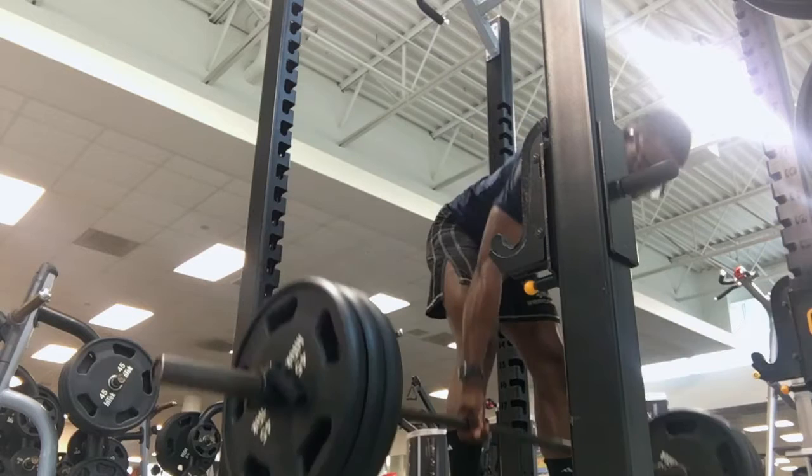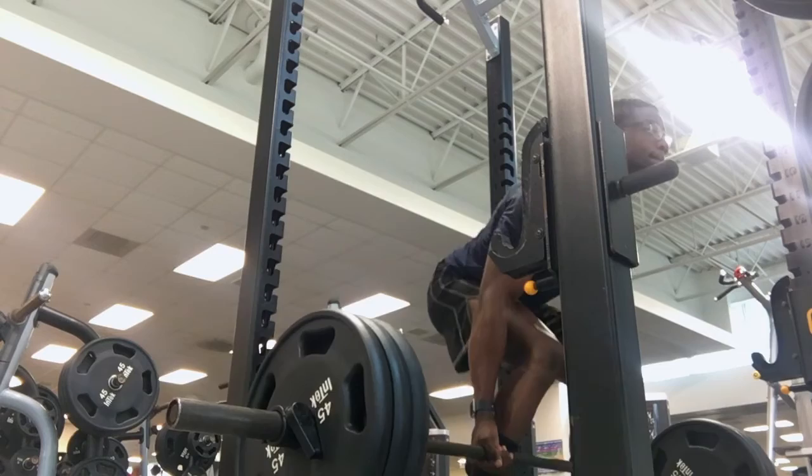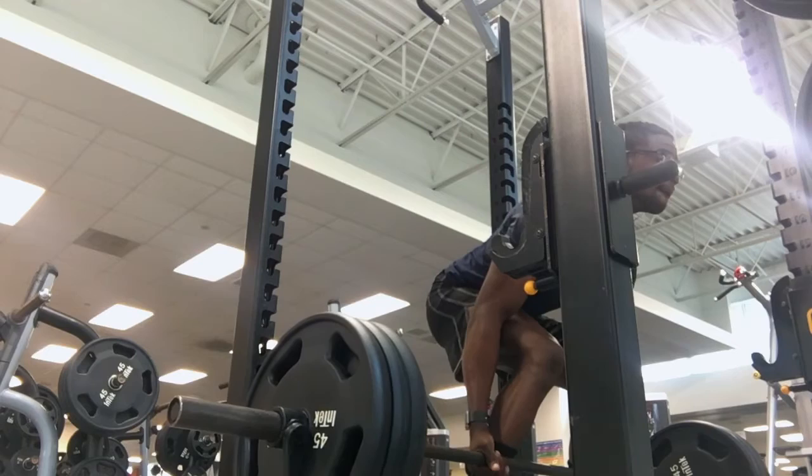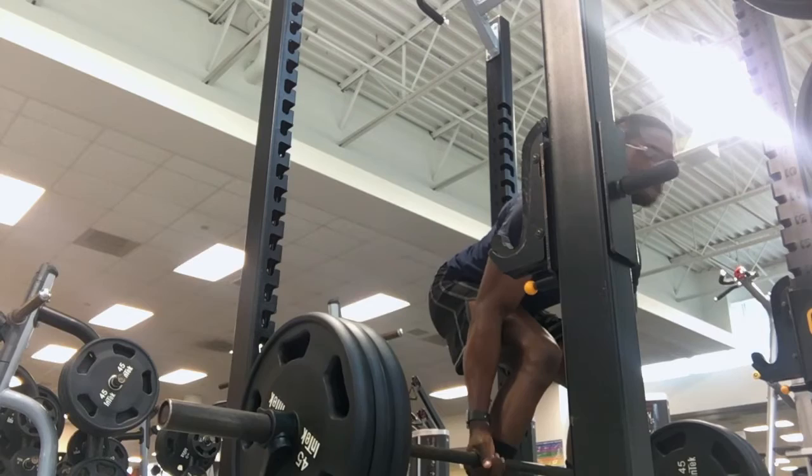I warmed up with 135 and 225, then went up to 315 where I just focused on engaging my hamstrings. I'm really tired of ego lifting — I just want to get stronger, look nice, and have solid hamstrings. So four sets of six, and then one set to failure at the end with 225. Then we moved on to the next exercise.